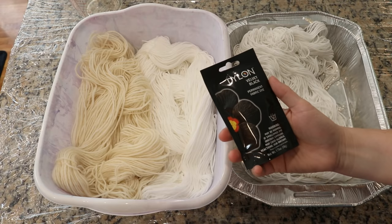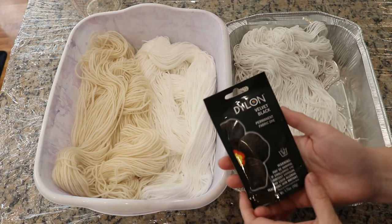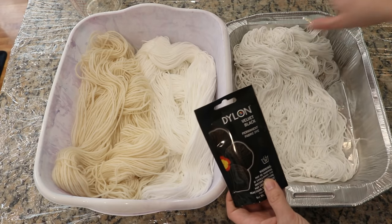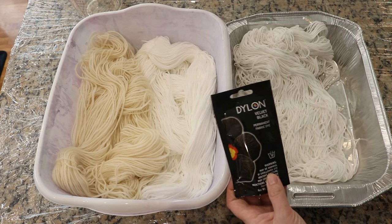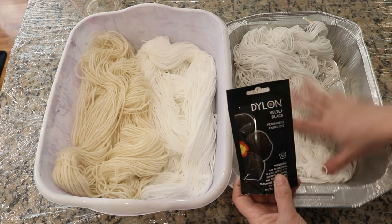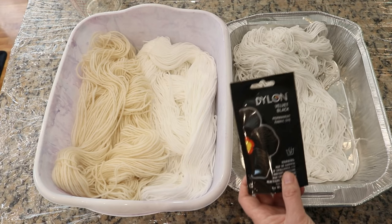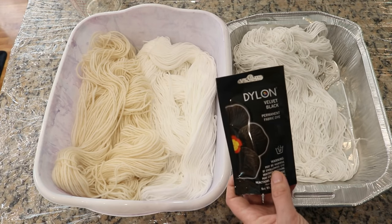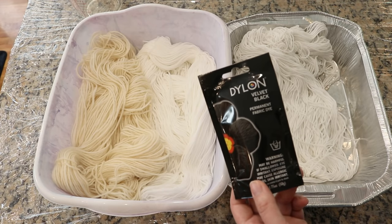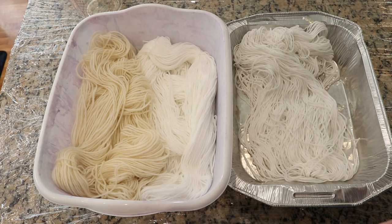Dylon really needs salt, so when I sprinkle the dye on this yarn I'm not going to have any salt in the powder yet. But after we let this sit for about an hour, we can add this to the dye pot so it can get some salt, and we'll see if we get speckles or maybe just a pastel. I've never dyed with Dylon before, so I've got two experiments with one packet — let's see what happens.